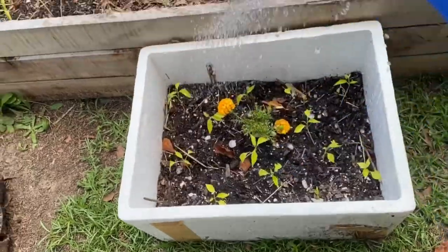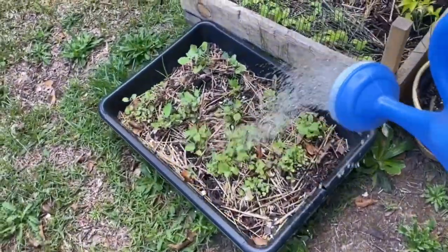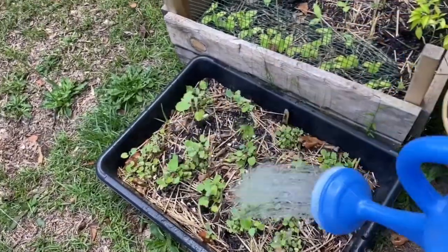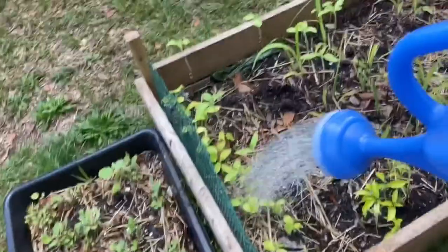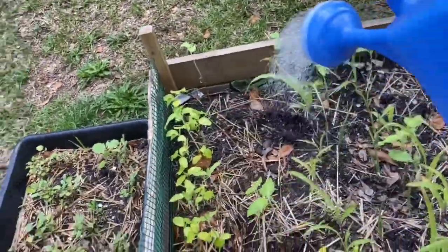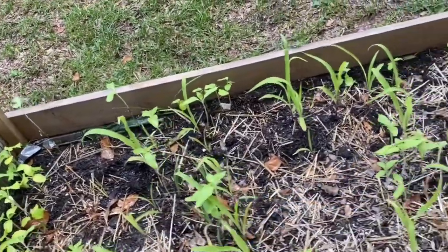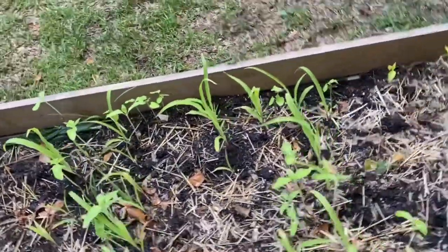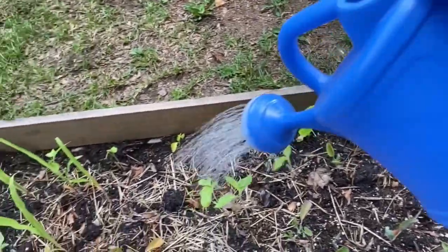These are my peppers. These are my collards — I don't know what to say about them, y'all. More peppers. I have cucumbers, corn, green beans, okra, cabbage, and sunflowers all throughout here.